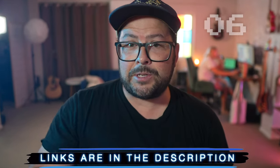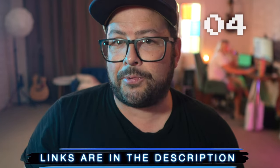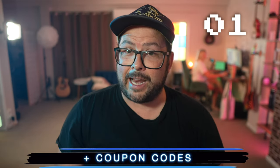Do check out the link in the description so you can see the current up-to-date price, and there might be a discount code down there too. Time's up — there you go. That's it for today's video. Thank you so much for watching another 30-second Thursday. Don't be a stranger to the channel and I'll see you next time.